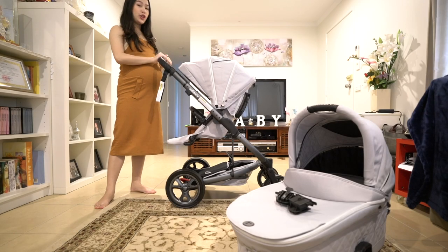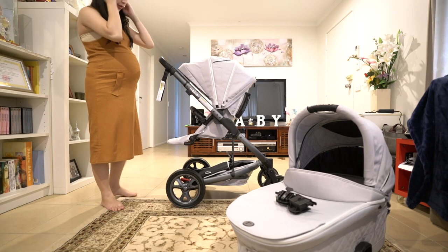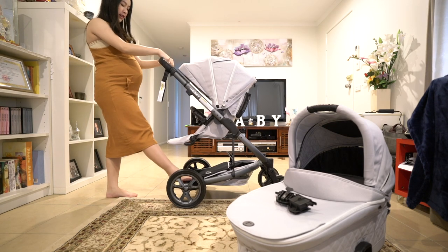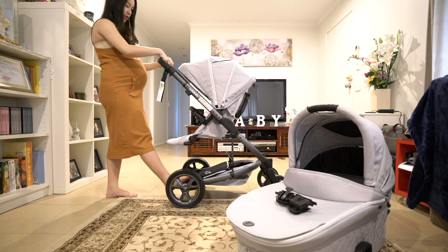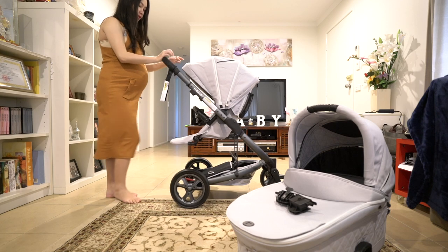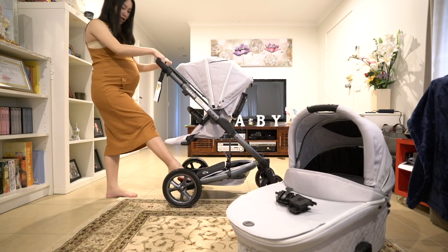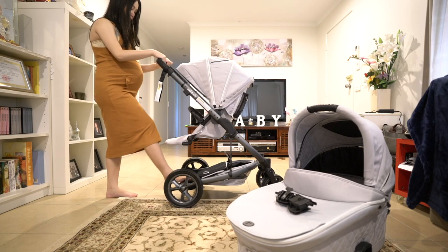In terms of the stroller — this one's the seat and that's the bassinet. First of all, there's a paddle brake here on the right-hand side. There's the stop and there's the go — just push it back down each time you stop or go.